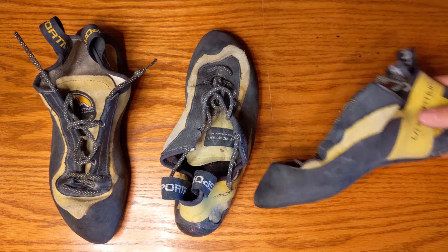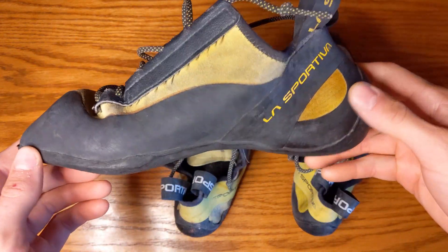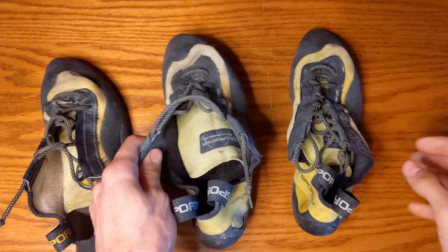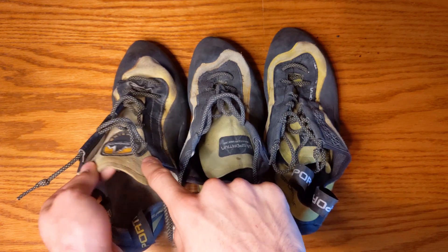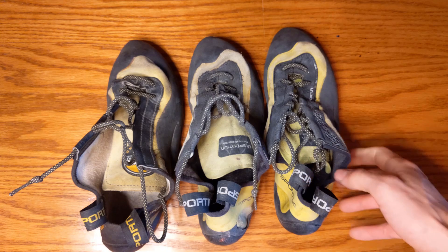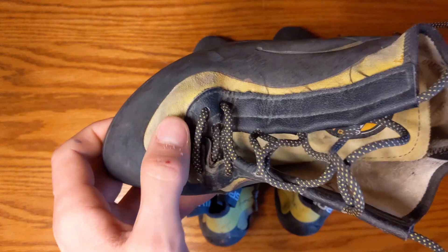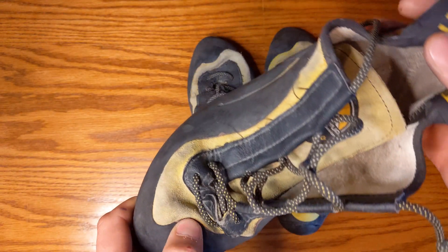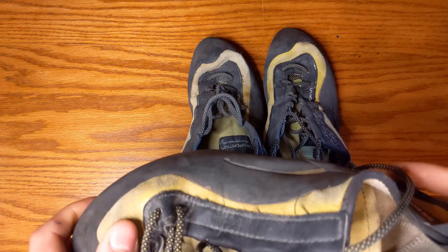As you can see, we have three different pairs here — one of the older models and two of the newer Muras models. These shoes have been around for over 20 years, probably one of the oldest climbing shoes still in production today. They have a nice leather upper — very thick, very hardy leather, sometimes known as cowboy leather.